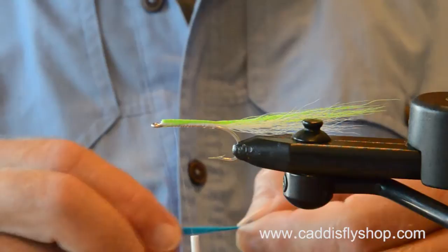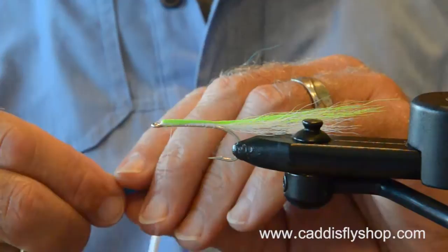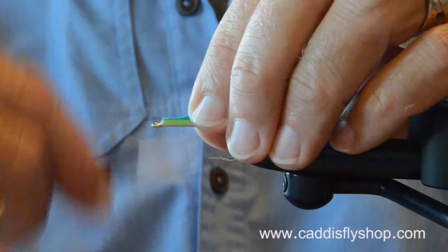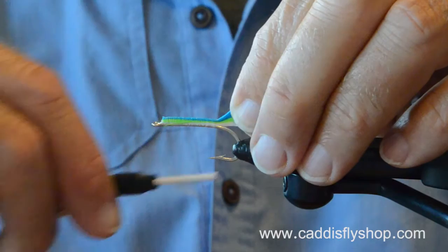I've fished this fly for rockfish and done really, really well when the fish are up in the top few feet of the water column. You fish a dry line, you fish an intermediate line, and they're feeding on little bait fish — little swimming bait fish. I'm a fish biologist, but I know about salmon in rivers and their life cycle.